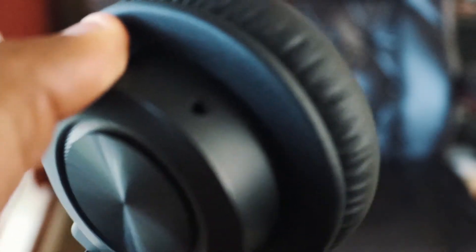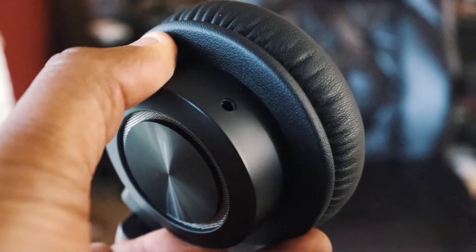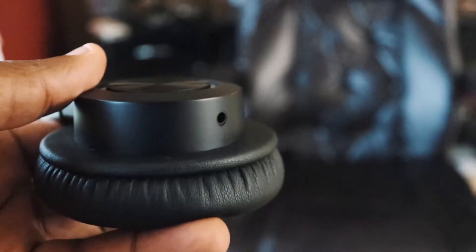This would be the left ear over here, and the left ear really doesn't have anything except for a small auxiliary port right there. That's because even though these are Bluetooth wireless headphones, if the battery does run out or you don't have a Bluetooth device to connect to, you can connect with a simple auxiliary cable — as you can see, I have my auxiliary cable here.